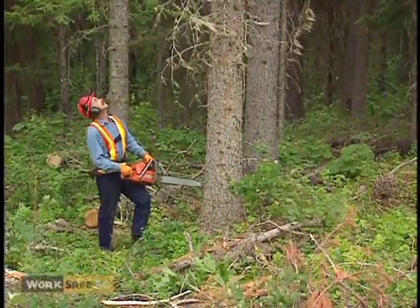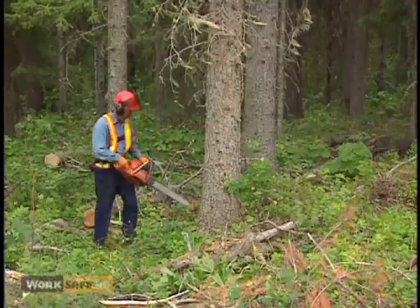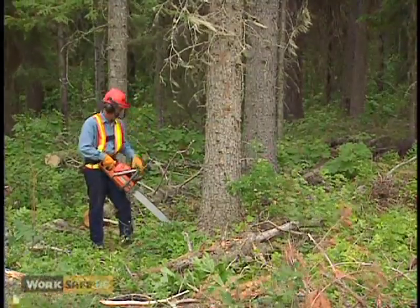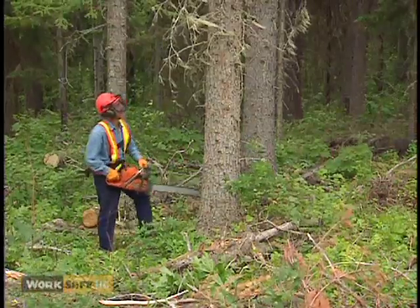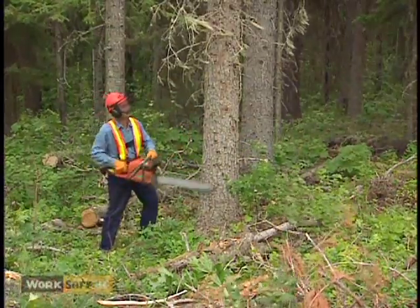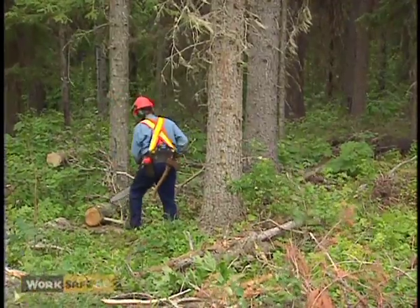If the tree you are felling is not leaning with the lay of the timber, you may have to wedge it over. A wedge is a lever that lifts and forces a tree towards an undercut. You should always carry a minimum of three wedges in your tool belt.